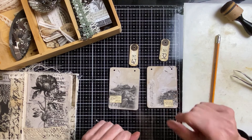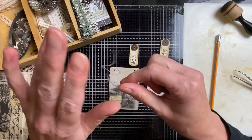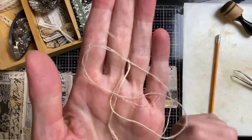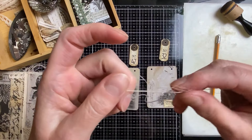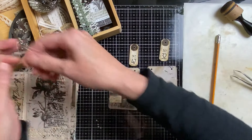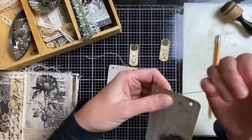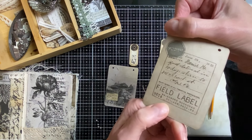I have some really nice thread — I got it in a happy mail from someone who found it at a market somewhere in France. It's very thin and has some character to it. I want to use it, so I'm putting it through. I also stamped something on the back — there's a nice field label there. It's always a nice opportunity to use some really nice stamps on the back of cards.